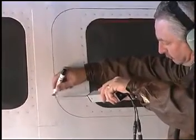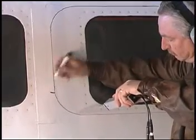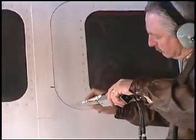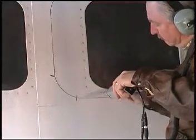He can mark this leak and continue to look for other leaks. As you can see, using this procedure, checking the whole plane for cabin leaks can be accomplished by one person in approximately 30 minutes.